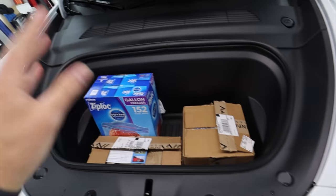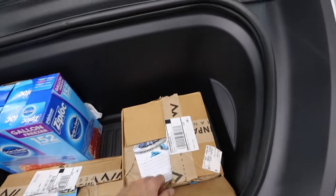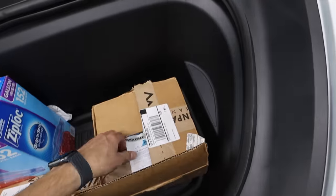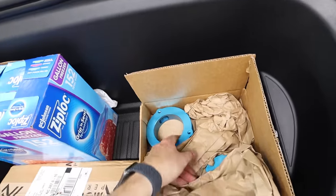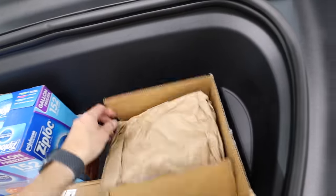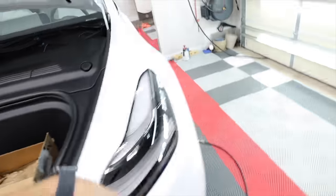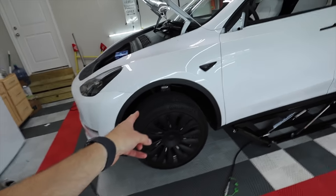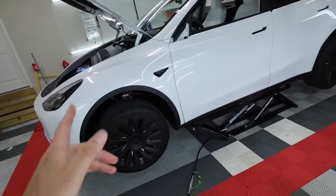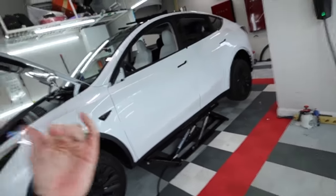I noticed some Mountain Pass Performance parts — he's putting in a lift kit on this. This is really cool. There are some camber arms here too. This is going to give it an inch and a half lift — inch and a half taller than stock. Which is going to be really cool. Hopefully get some off-road tires, and with this purple color it's going to look kind of cool.